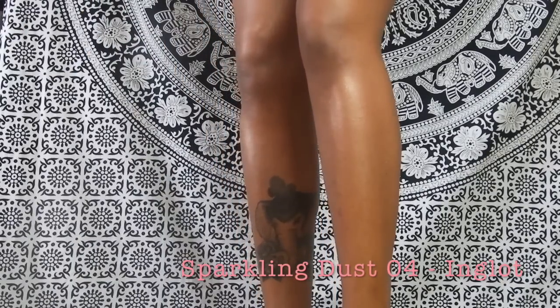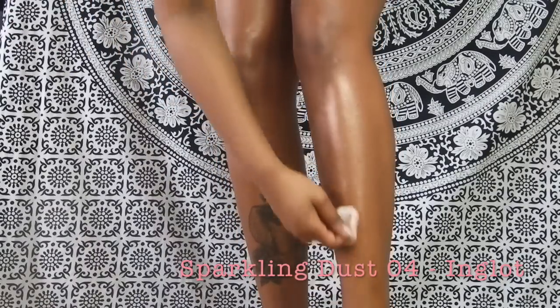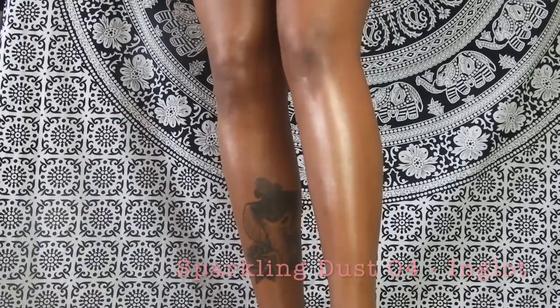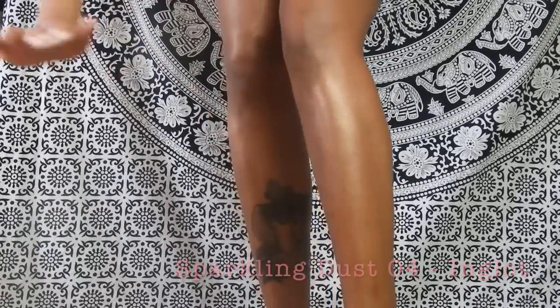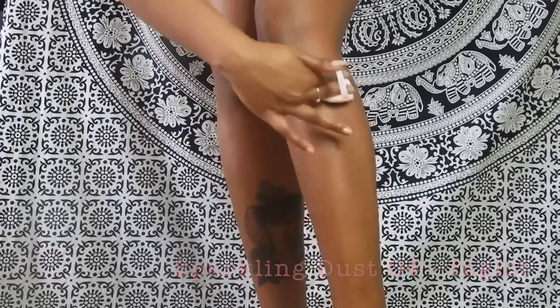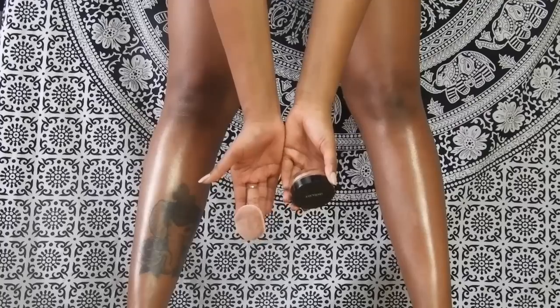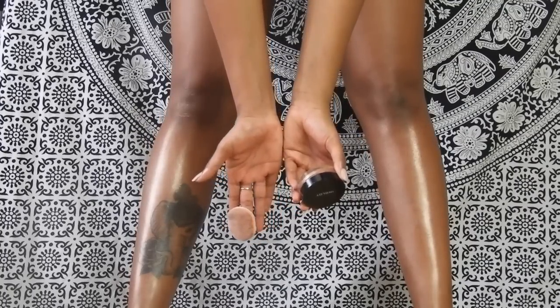It looks like a glow from within — it's not going to be like a highlighter where you can see that a product is applied onto the skin. This is more like, you know, you are a diamond and it's coming through — or more like a block of gold, not a diamond, because we need that warmth. It's so lovely.